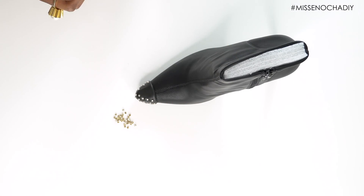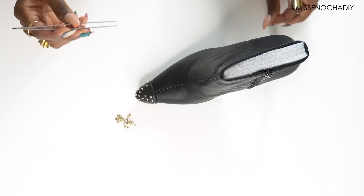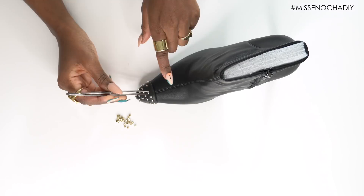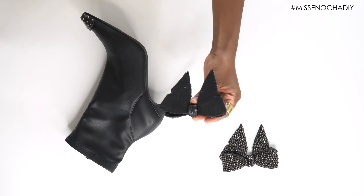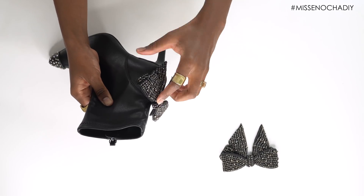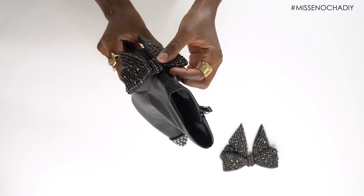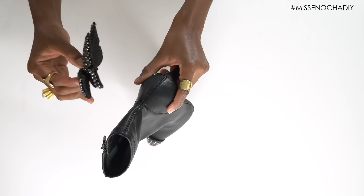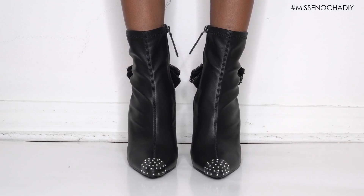And then it's time to add the bows on the back of the shoe. I just added them right on the back of the ankle, right above the heel.